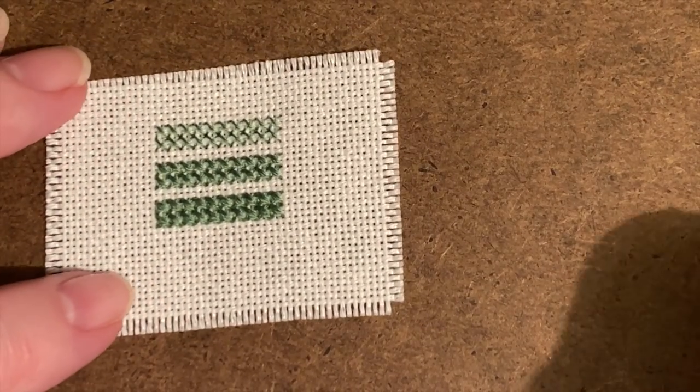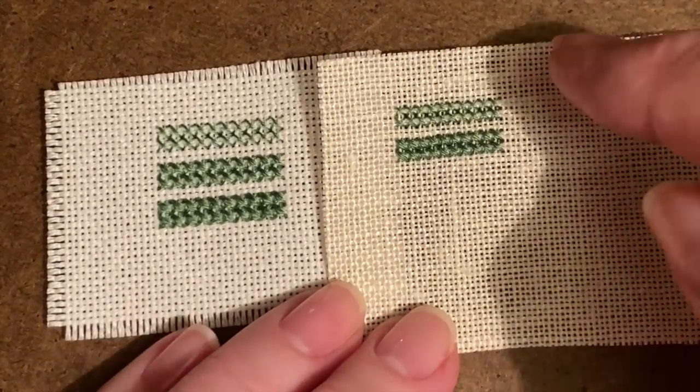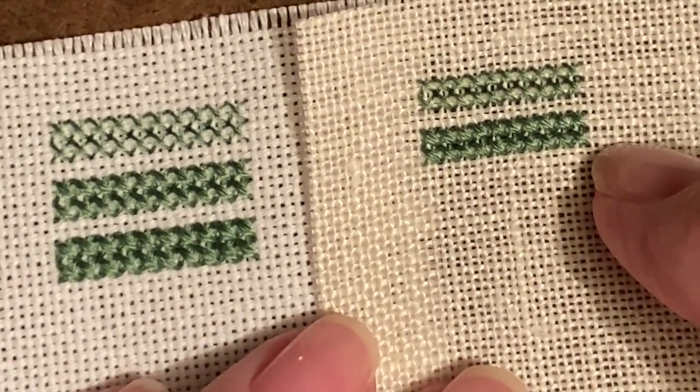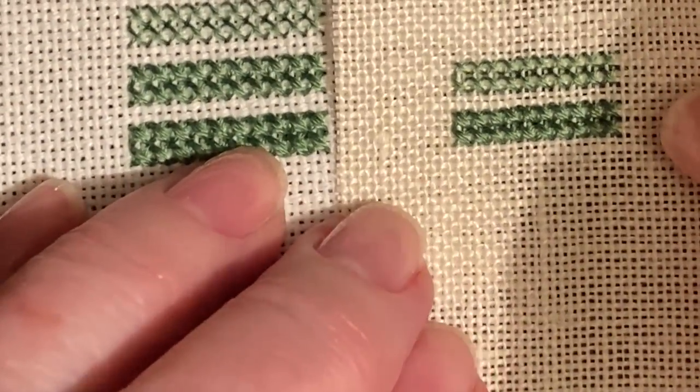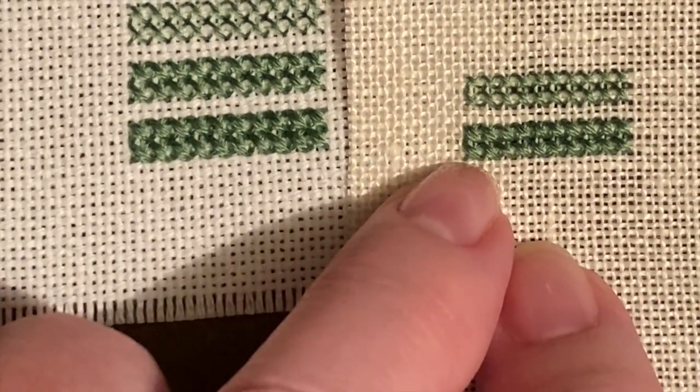I cannot imagine wanting to stitch an entire project with three strands of floss — it's a lot of extra work. So what's a person to do if they want that coverage but don't want to stitch with three strands? To me the sensible thing would be to use a different fabric. If this is 14 stitches to the inch, what if I stitched on a fabric that was 15 or 16 stitches to the inch? On the top row I stitched with a single strand, on the second row with two strands, and to my eye there's not a whole lot of difference in coverage between three strands on a 14-count and two strands on a 16-count — you get very similar coverage without all the extra work.